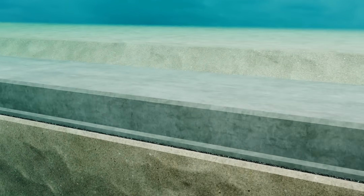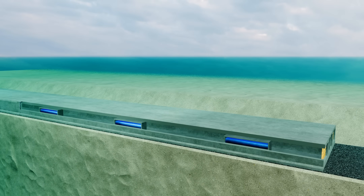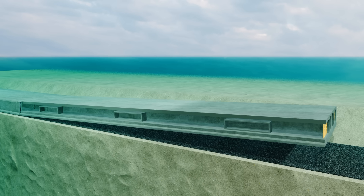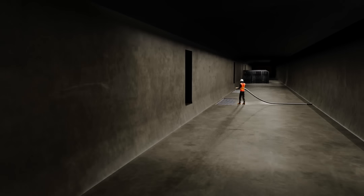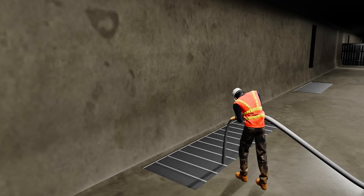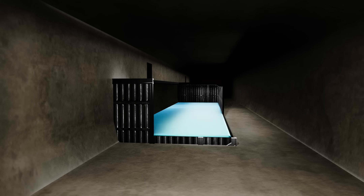Now an interesting question arises: should the water inside these ballast tanks be emptied? No — if we do that, the buoyancy will overtake the gravitational force and the tunnel will uplift. This is why there are special chambers inside the tunnel for pouring concrete. First, concrete is poured into these chambers. Afterward, the water in the ballast tanks is emptied, and the tanks themselves are removed.